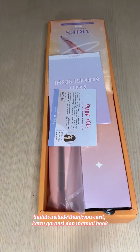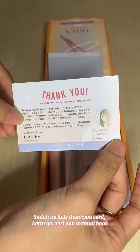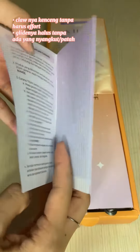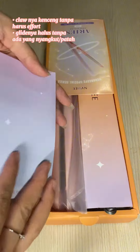Hardware-nya sudah include thank you card, kartu garansi, dan manual book. Kalo niat kencing tampa harus effort, gladenia halas tampa. Ada yang nyambut atau patah.